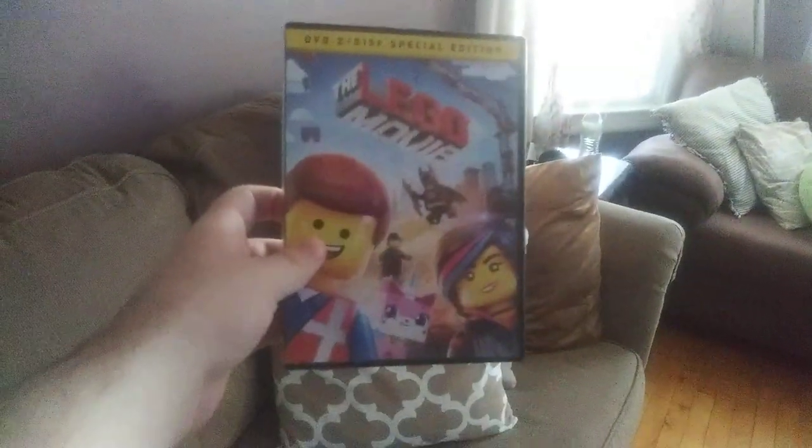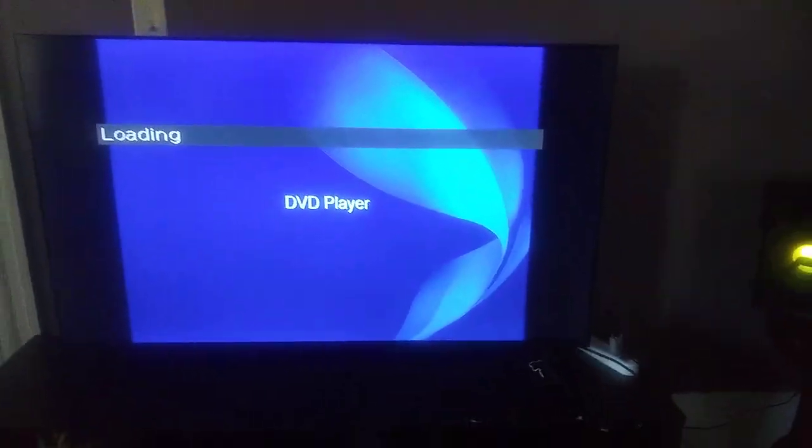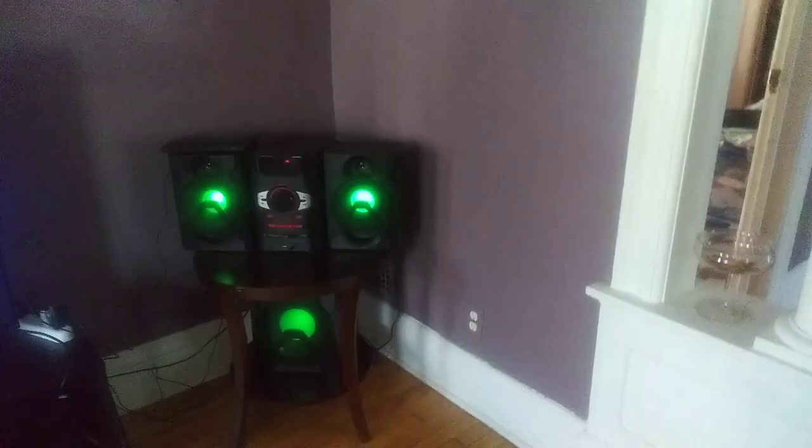Next DVD is The Lego Movie, which has the Warner Home Video logo. And it's the two-disc DVD edition. I don't know why the disc is black and it shows Emmett, but we don't care about that. So anyways, here is the Warner Home Video logo on the Sony DVD player from a different Roku TV with the speakers.